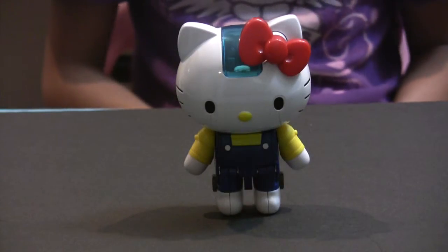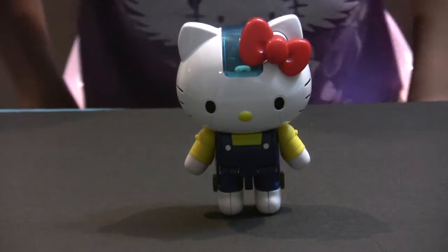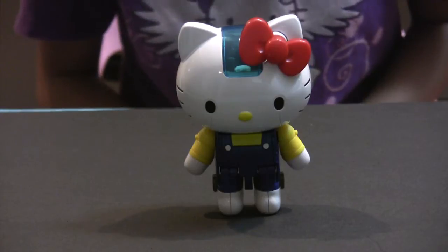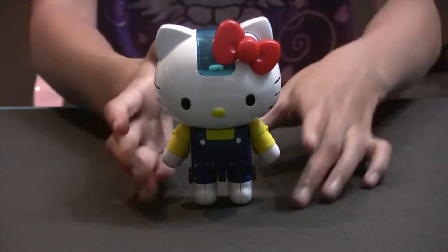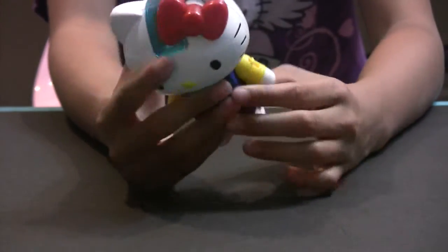Here is the Hello Kitty Shogokin. She is really cute — cute bow, cute eyes, cute whiskers, cute nose, cute everything. She is really heavy, solid, and everything is metal.